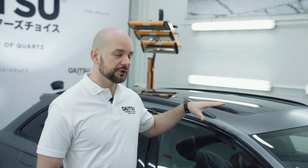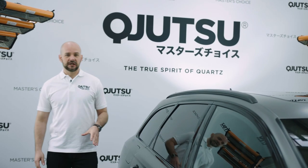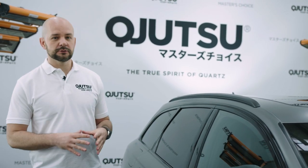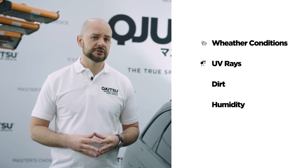Our car is treated with Body Coat Matte. It requires time and proper conditions to fully harden. Keep the car in the same condition as the application was carried out for the next 12 hours. After 12 hours, our car is ready for daily use. From now on, the matte surface is protected against all weather conditions, UV rays, dirt and humidity.